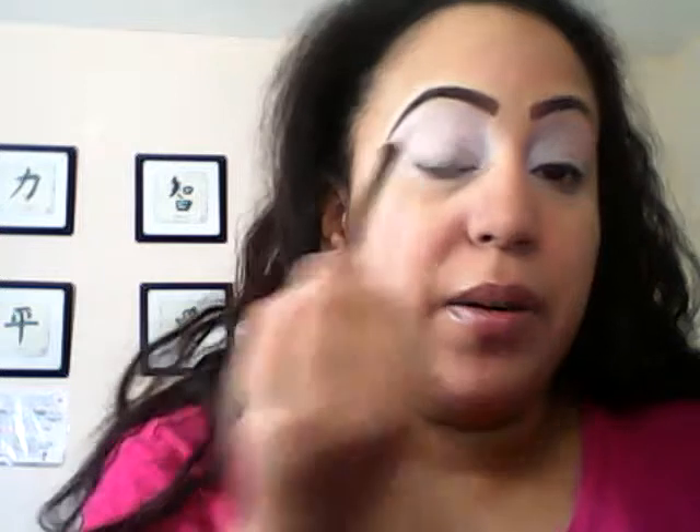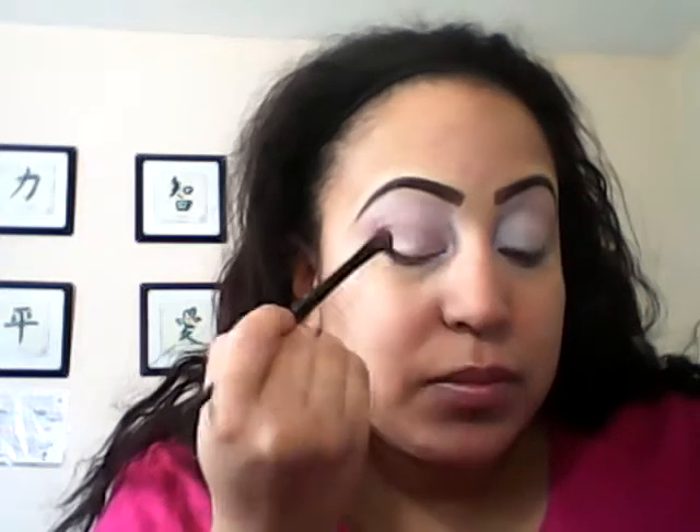I ended up using my elf eyeshadow brush and then I'm going to use a fluffier elf brush and use this dark shade here almost like a transition shade. You're going to see this real simple eye look. Just sort of cross the lid and put it into the bone.